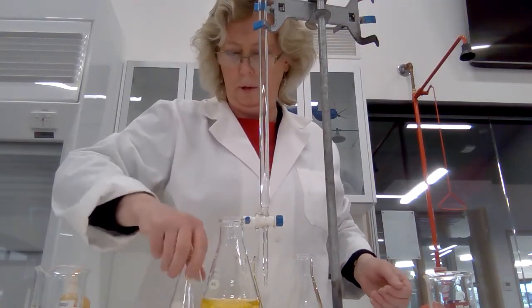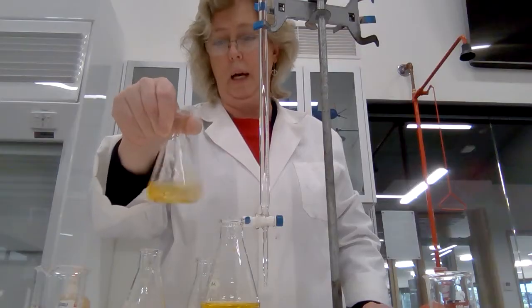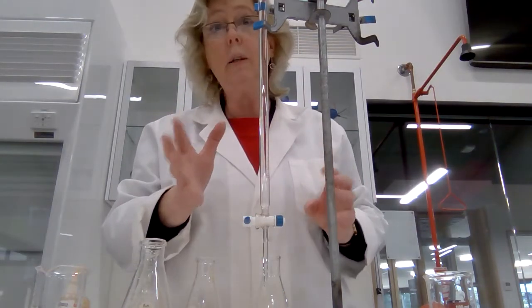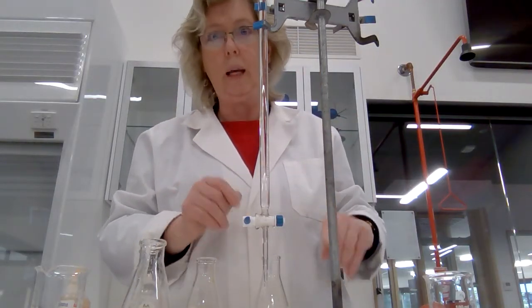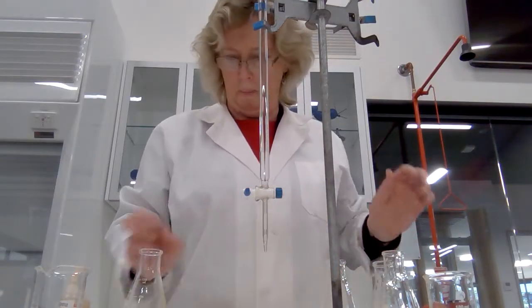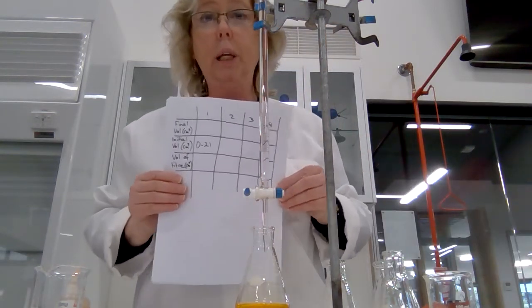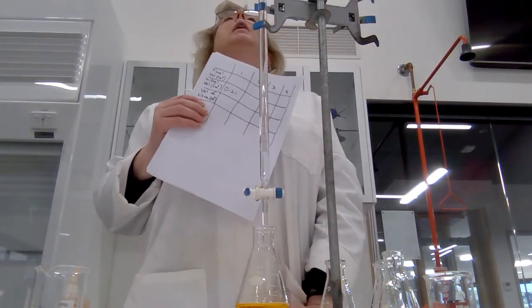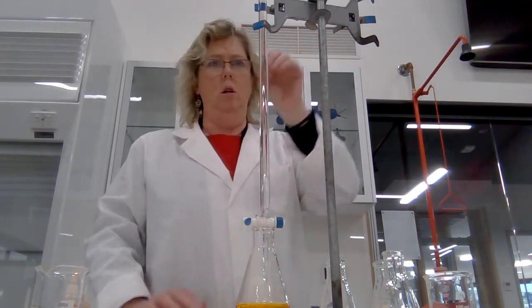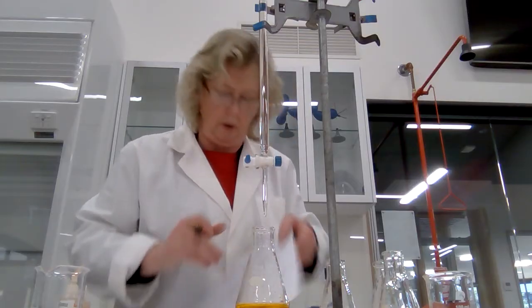Always give the flask a swirl. This is one of the reasons why we use a conical flask — because you can hold the top, swirl, and nothing will come out. My burette has got the hydrochloric acid solution in it, approximately 0.1 molar. We're actually trying to find out what the accurate concentration is. I'm going to record my results as I go. My first volume — let me check — it must have been dripping, it is actually 0.40.